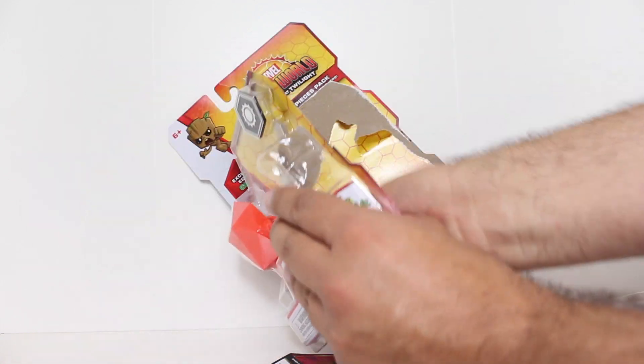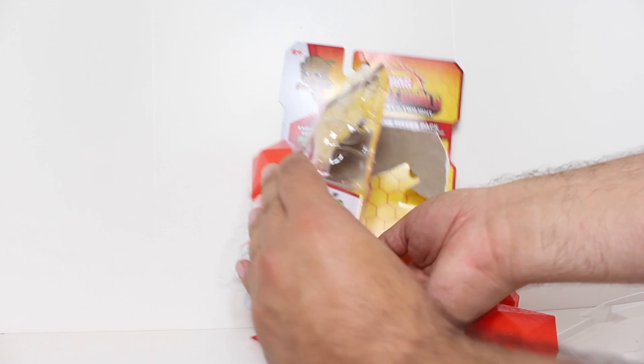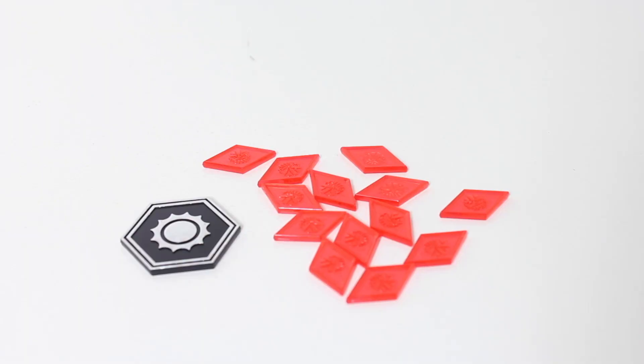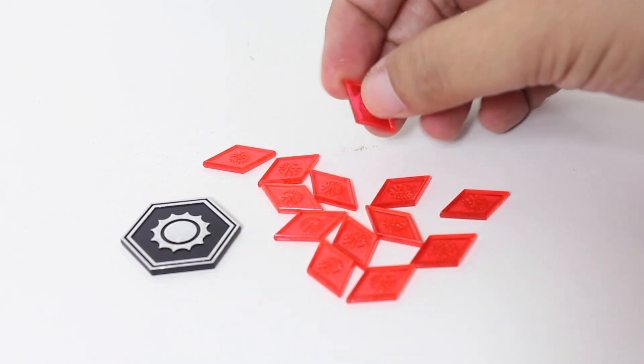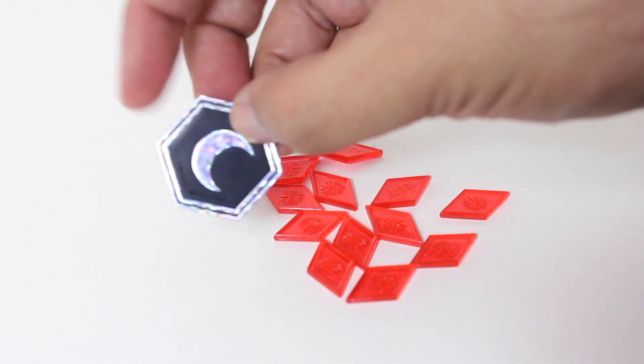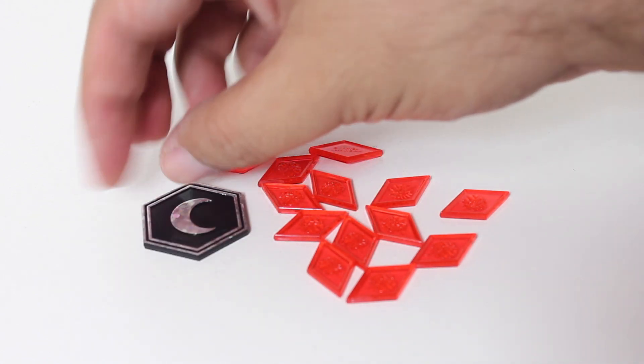Listen to that plastic. That sound of plastic, to me, is the sound of fanciness. Normally the danger tokens and the danger coin are just made out of cardboard. But by making them out of plastic, by adding this little lenticular element to it...